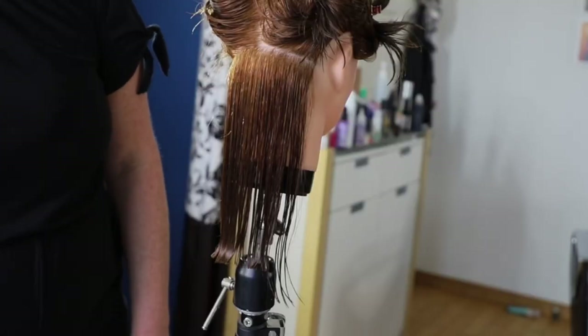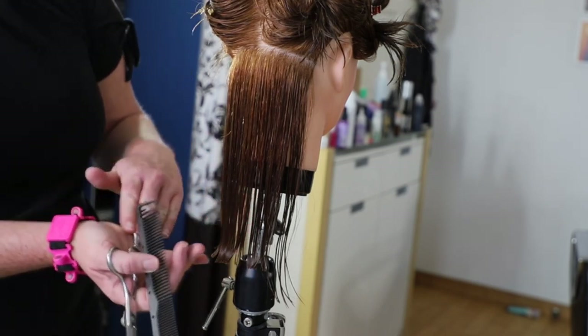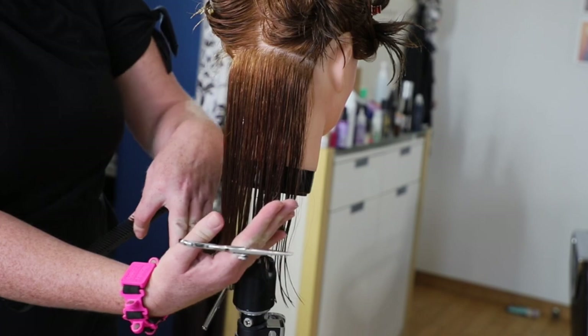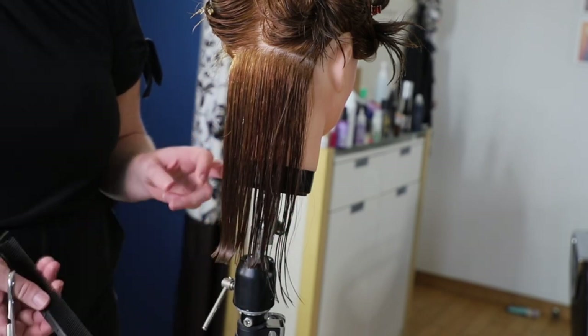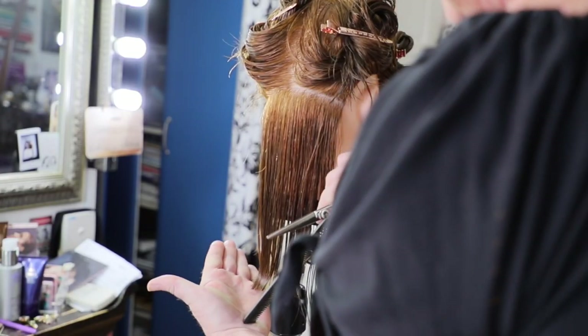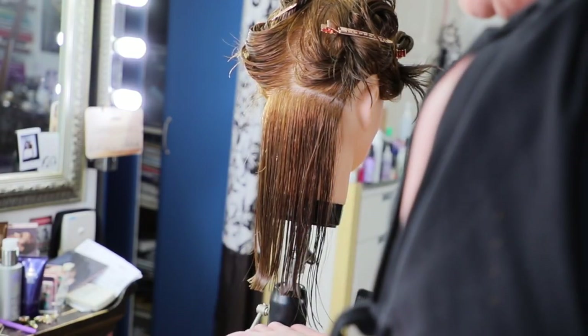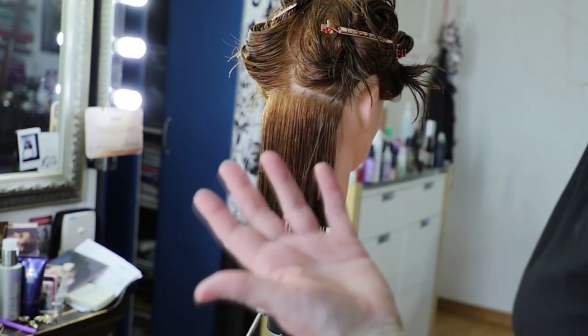Is it a straight cut? Yes — for the perimeter, you want to do a straight cut. Some people like to cut the back of the hair into a V, but I personally hate that style. I don't think it actually looks like anything; I find you lose a lot of the weight. When you're done, it looks like it still needs a haircut.